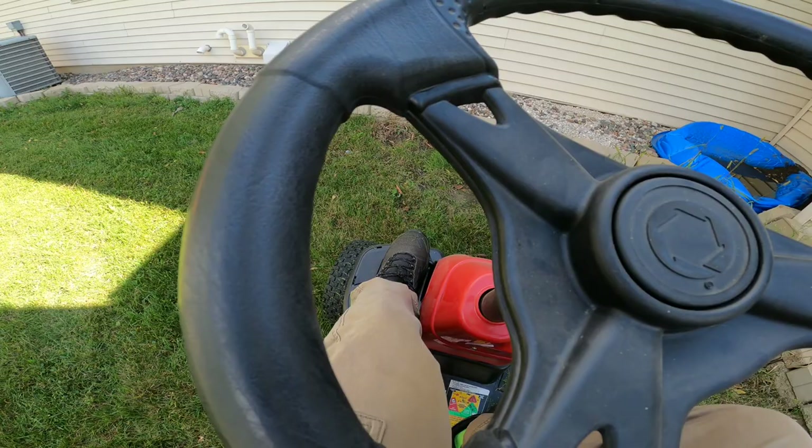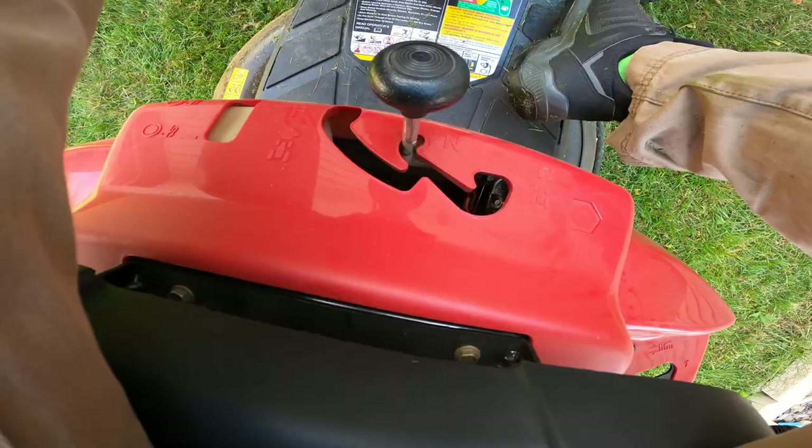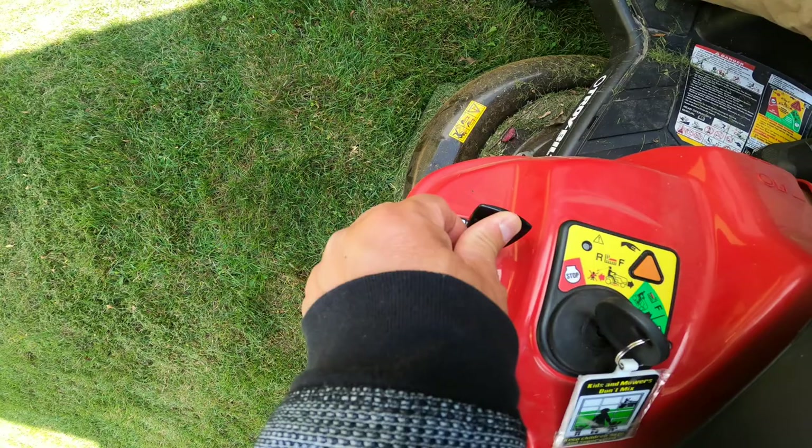Let's start this. Put your foot on the brake, just like starting a car. It's already in neutral. Shift the throttle to rapid or fast, then turn the key to the green position to start.